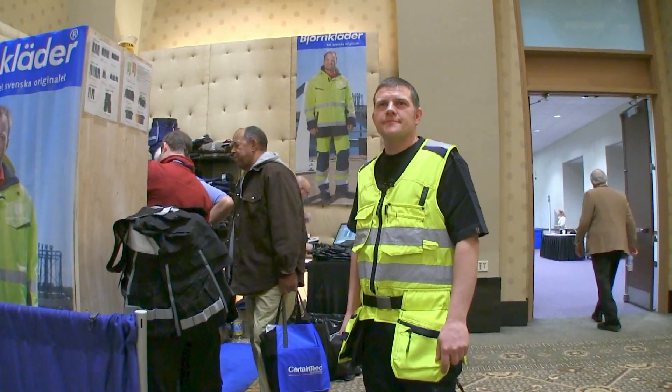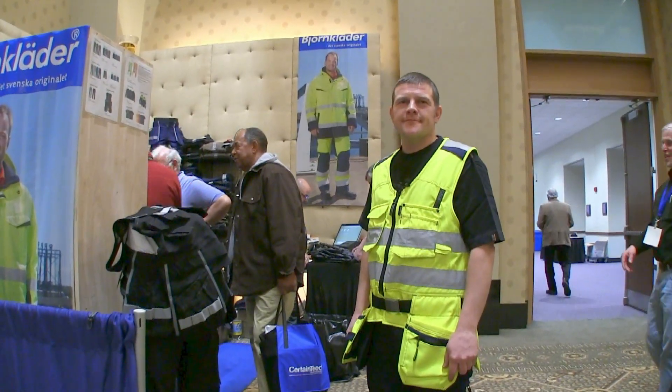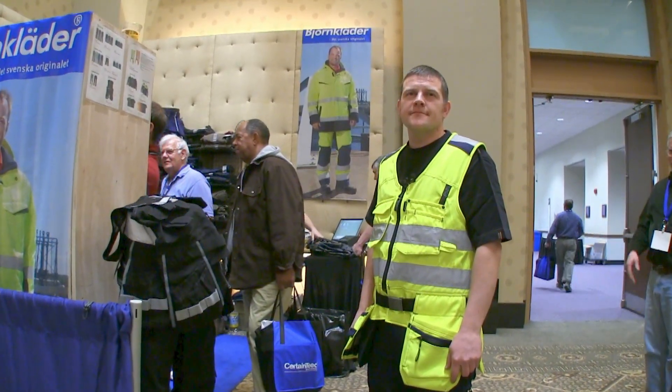Hi, this is David Frane, the editor of Tools of the Trade. I'm at the J&R Distributors booth at JLC Live. They're selling a bunch of Bjornklader gear, and David Bender is going to describe their HiViz vest and then a different non-HiViz version of it.